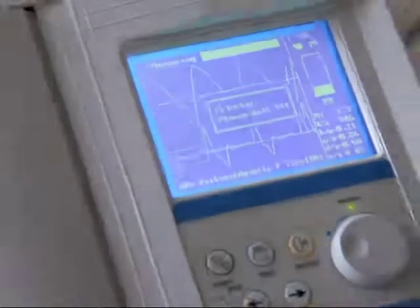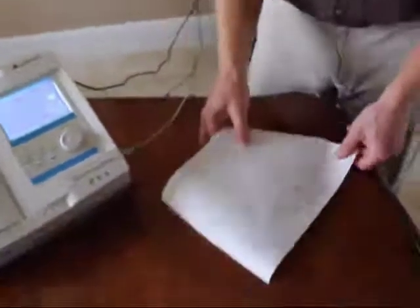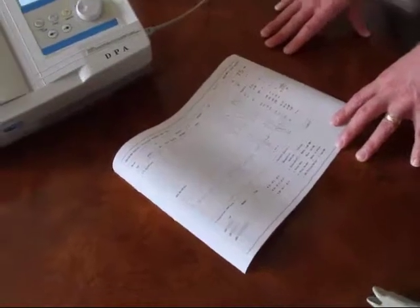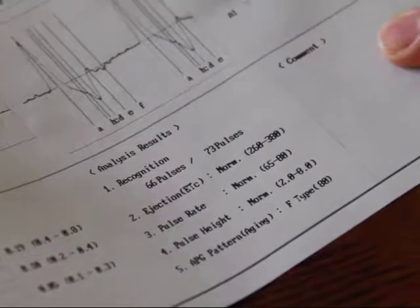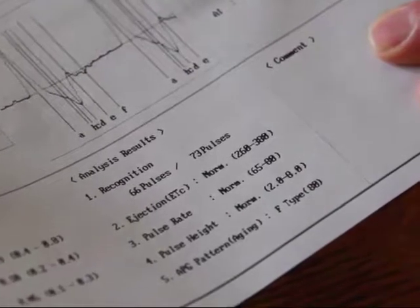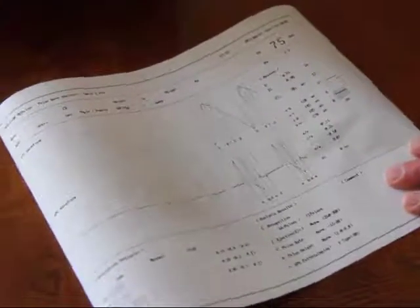After the one-minute test, it automatically prints out the report. The DPA can be interfaced with a computer to give a color report, but for this demonstration we're using the printout. Looking first at the recognition rate, we can see that the heart beats 73 times in one minute, and 66 of those pulses were recognized — that's well over 80% recognition, which tells us that the electrical system of the heart looks good, sort of like a mini EKG. If that were less than 80%, certainly around the 50% mark, we might recommend the patient see a cardiologist for a full EKG.